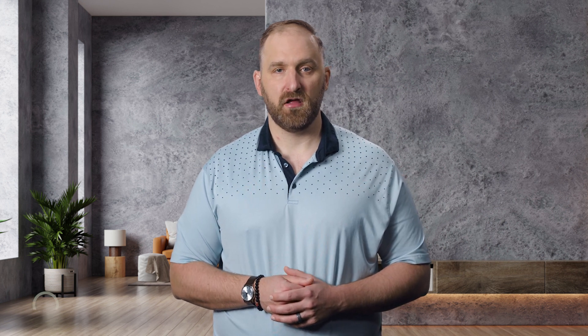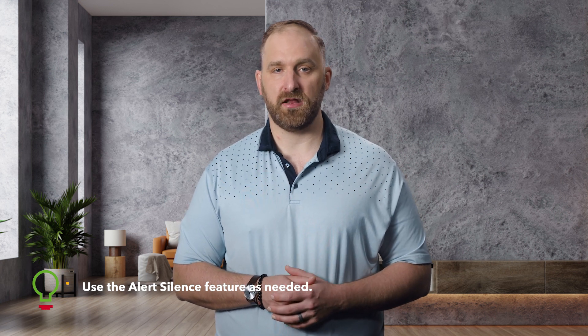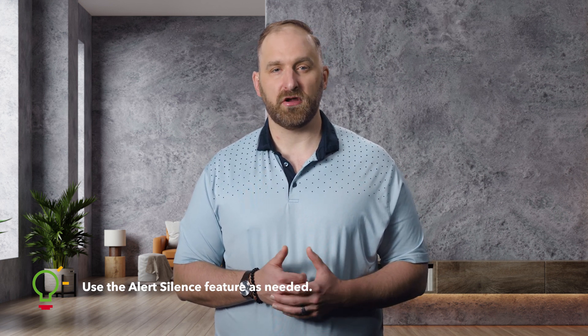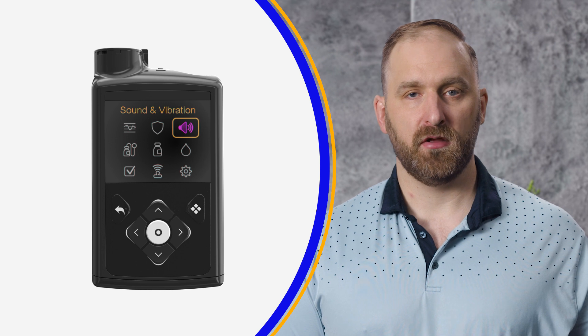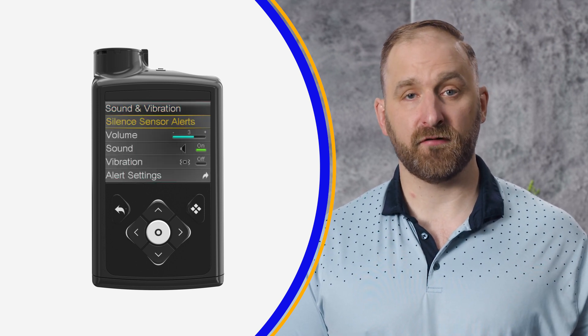That's right. The alert silence feature is a great one to use when you're headed into an important meeting, a movie, or you're even about to take a nap. You can find this feature in the sound and vibration menu on your pump. It allows you to select which alarms you want to silence and for how long.